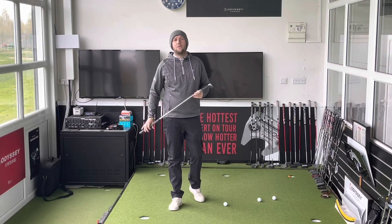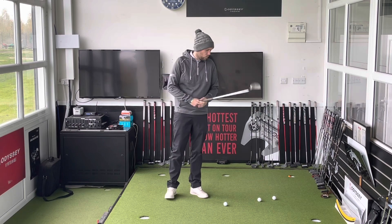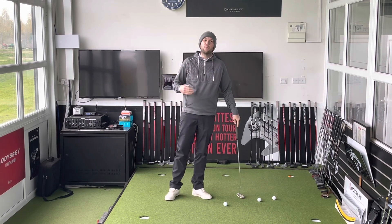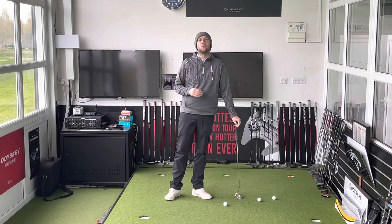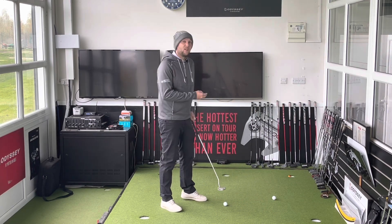Good afternoon guys and welcome back to another Golf in 99 Seconds. Today I want to talk about something you can practice through the winter to help improve your posture and hole more putts when we get back into the season. What you need is two golf balls.